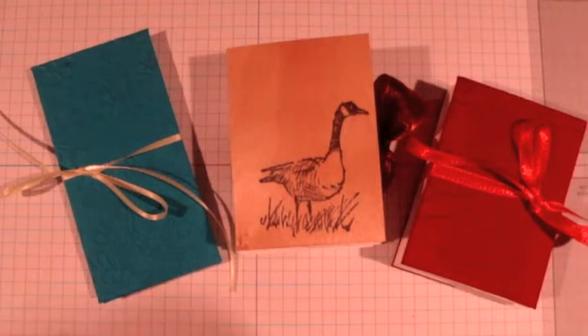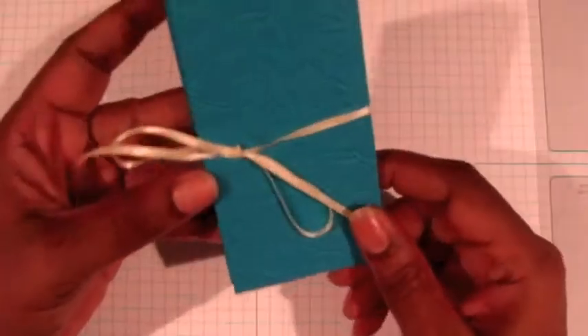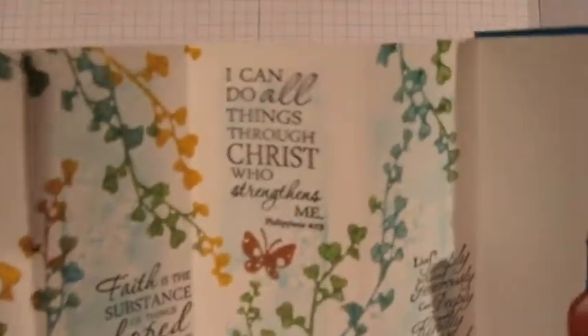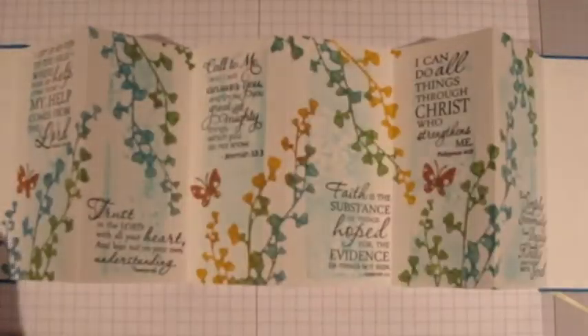First I'm going to start with these little accordion books that I love. This one is in a really pretty blue book cloth that I found, and when you open it up it opens accordion style. It has little scriptures inside, and this is for one of my friends to keep her spirits high because she's been having a few challenges in her life. I thought she might like something special in her mailbox, so this is for a friend at work. I basically accordion folded a piece of watercolor paper and stamped a bunch of scriptures on it.